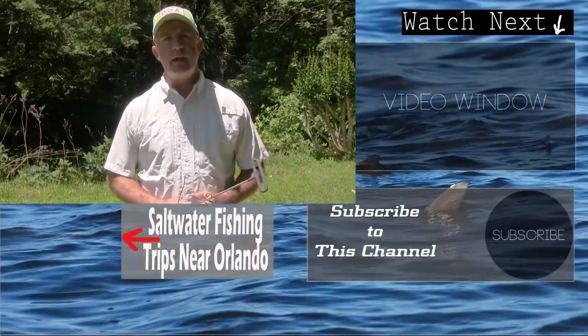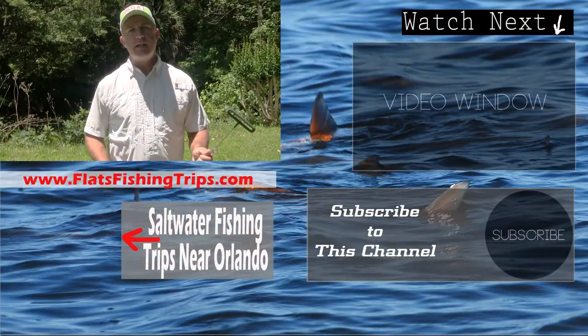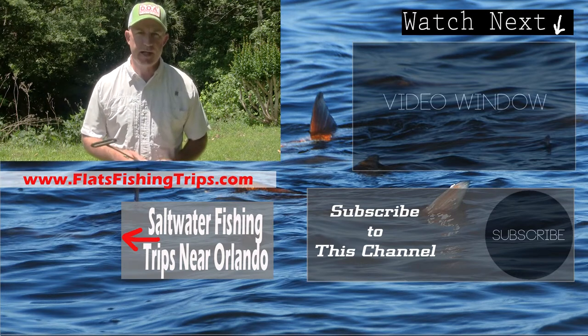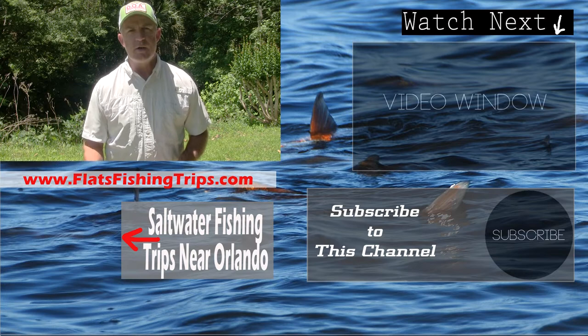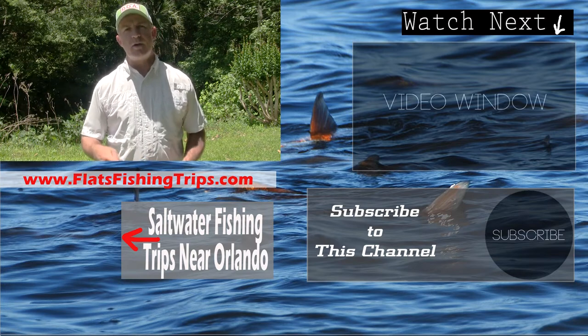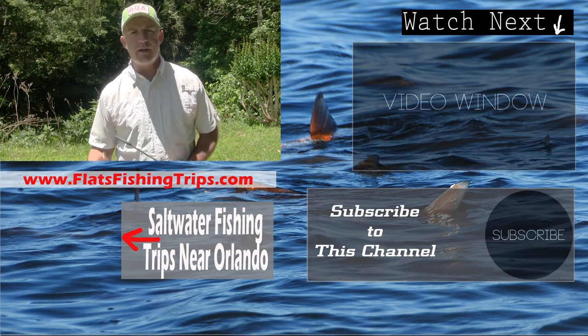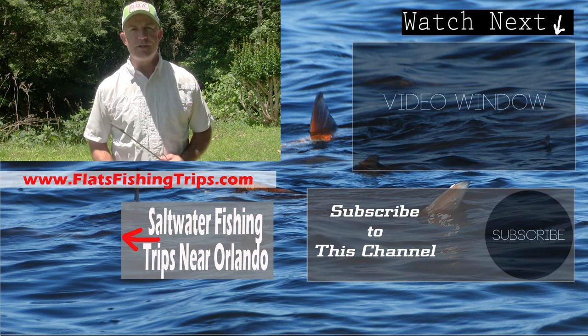Thanks for checking out my video today. Hopefully you learned a couple of things about de-hooking fish, and you're going to invest in a de-hooking tool to put on your boat or in your tackle box. Please subscribe to my channel to get all my fishing-related videos, and if you're going to be in the Orlando area, call me for a saltwater inshore fishing charter.